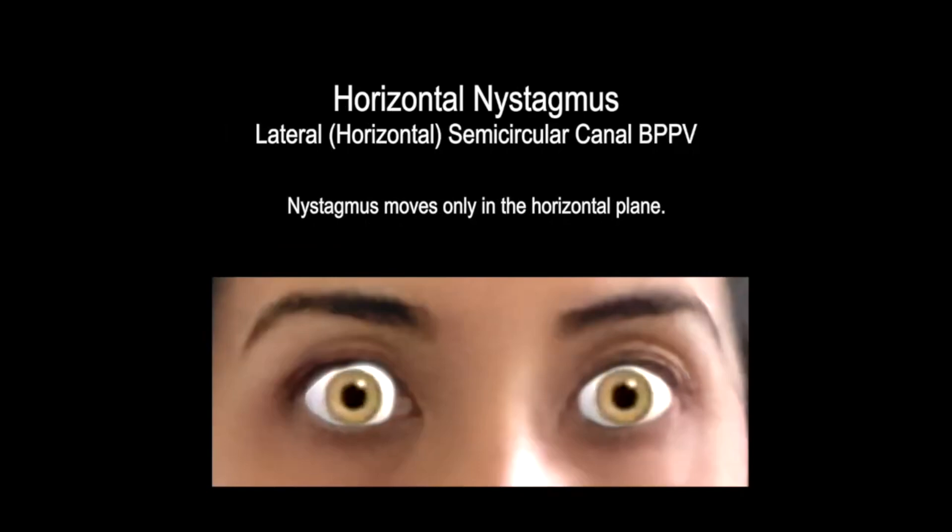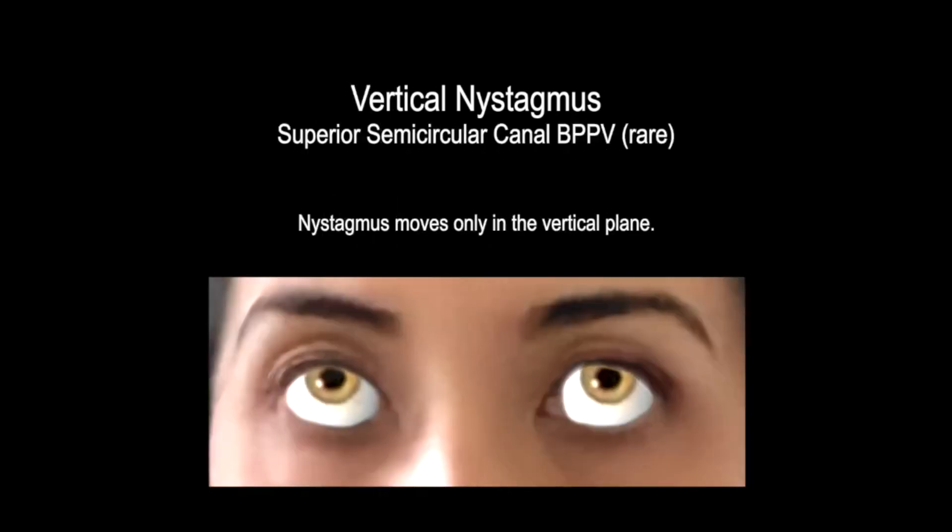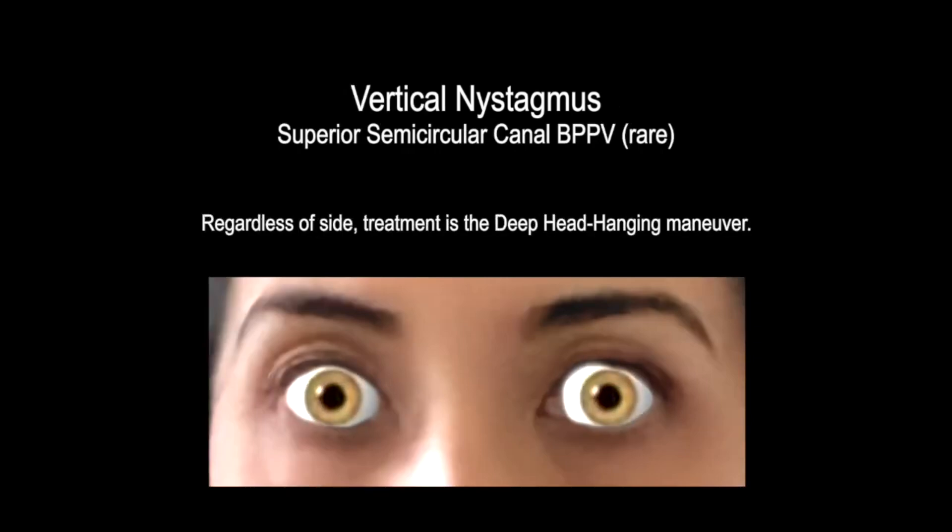If horizontal nystagmus is present, lateral semicircular canal BPPV is present. Treatment is the Gufoni or barbecue roll maneuver. If vertical nystagmus is present, superior semicircular canal BPPV is present. Treatment is the Deep Head Hanging Maneuver.